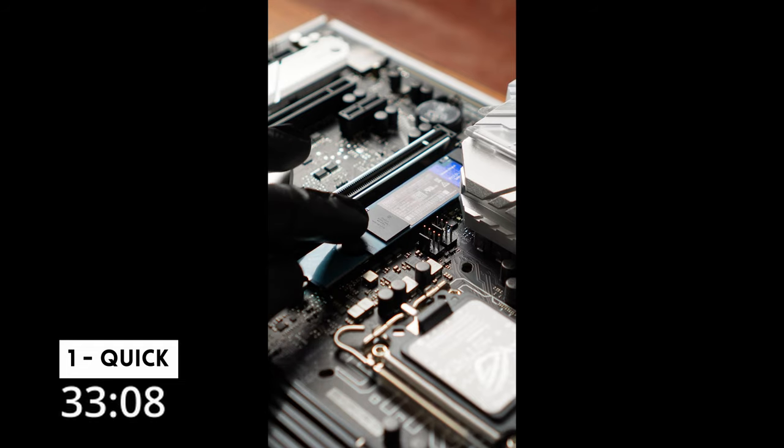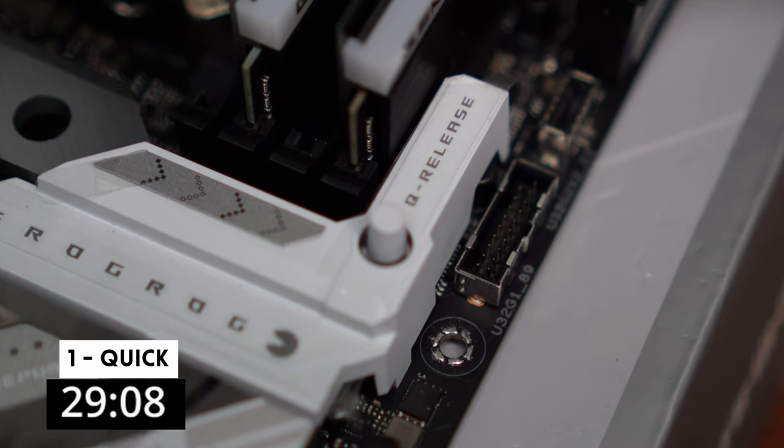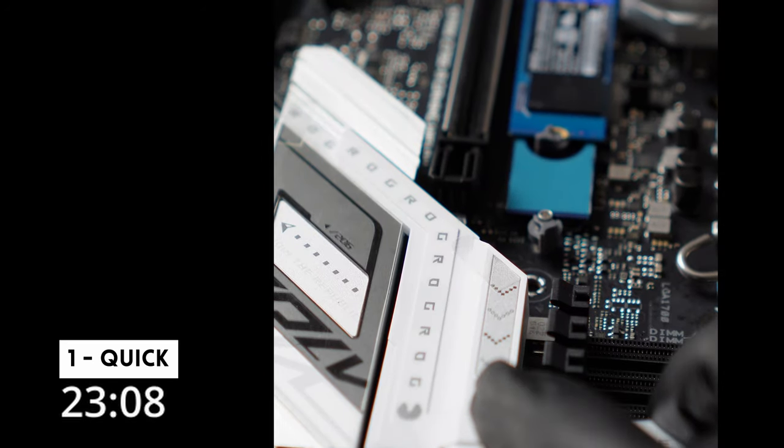Three things I really liked about the ROG Strix Z790A. One: unique to ASUS motherboards are the Q-release on the main PCIe slot and the Q-latches for the M.2 base. Simple design elements, but they make working in these areas so convenient.